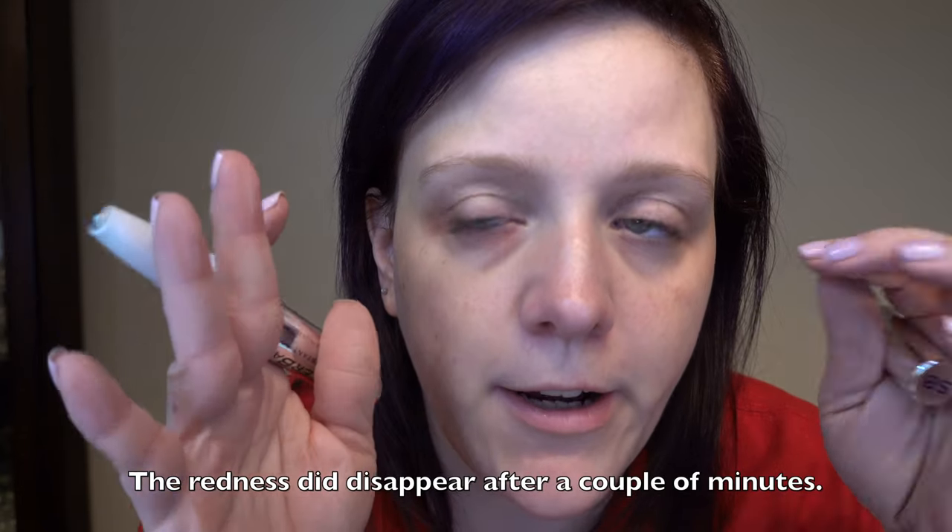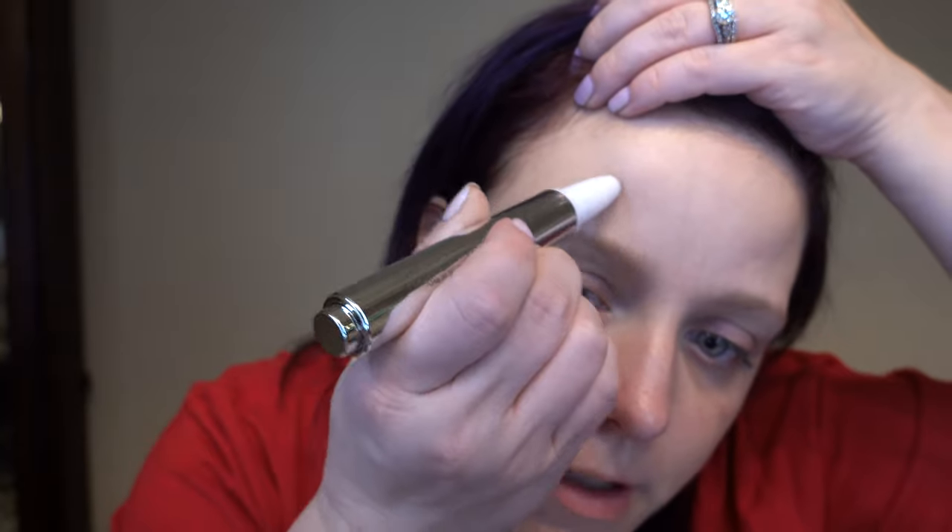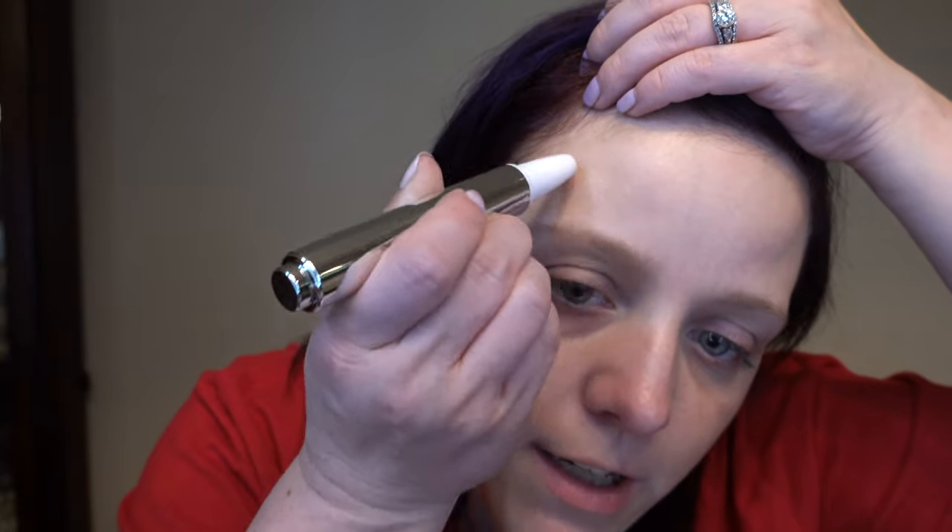I will say you probably can also see I'm getting a little bit of redness through here, so again, be very, very careful around your eyes. As far as my forehead — I'm going to do just a little bit more here. I can actually already tell through here that these lines were pretty minimal to begin with, but I can already tell a difference as it's absorbing. It's been about 10 minutes. This is the side that I did — I haven't touched this side at all. I can definitely tell a difference. I'm going to show you some photos here.